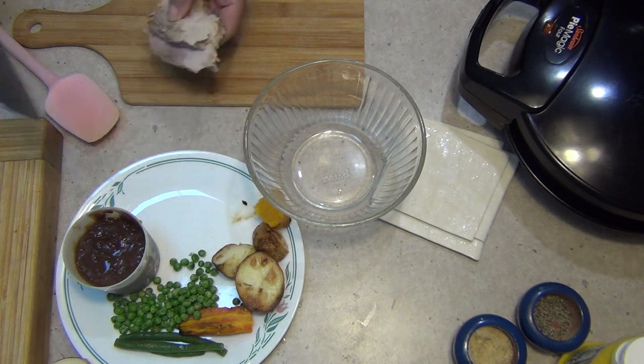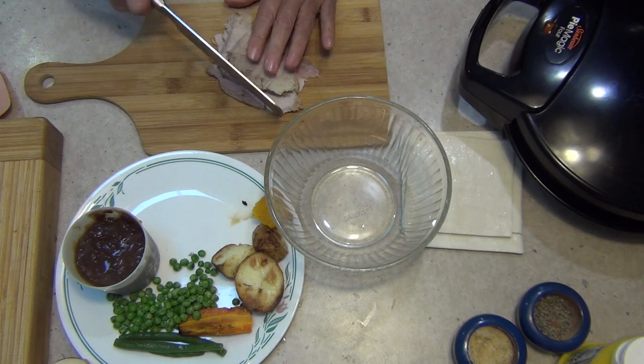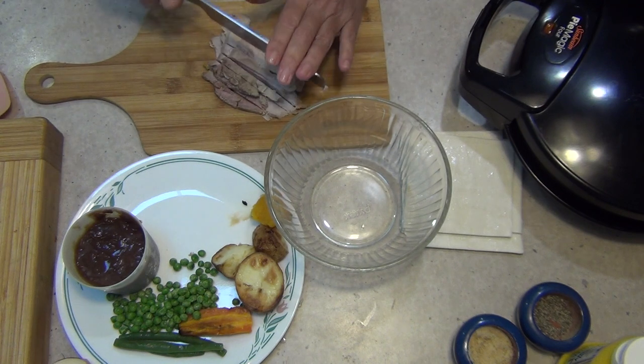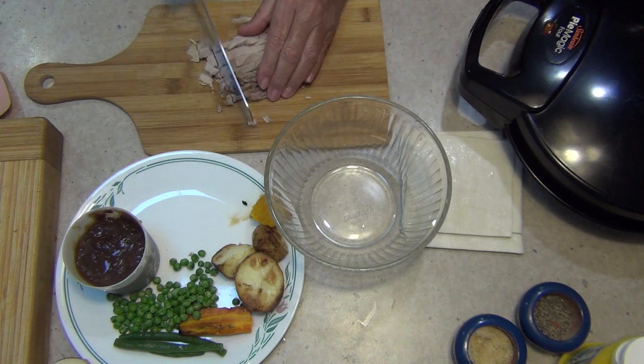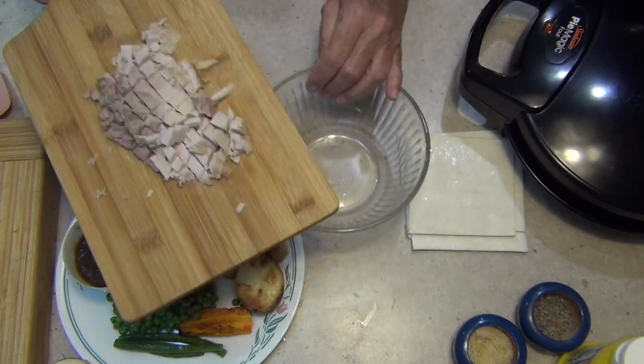Now we have some cold meat. It doesn't matter what meat you use — I'm actually using pork, but you could use lamb, beef, chicken. Remove the bones of course. You could even use corned beef for this recipe if you wanted to. Just cut it into little pieces, about a centimeter or a third of an inch, diced, because it's going to be a lot easier to eat.